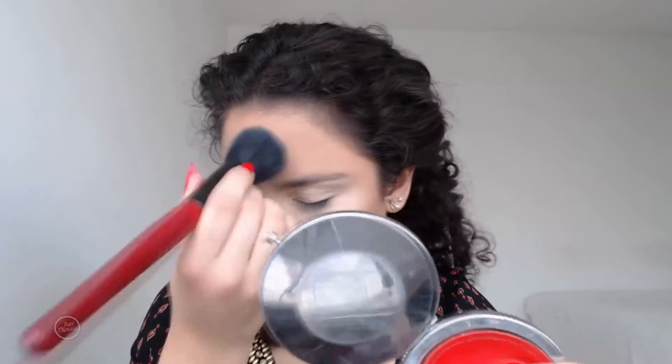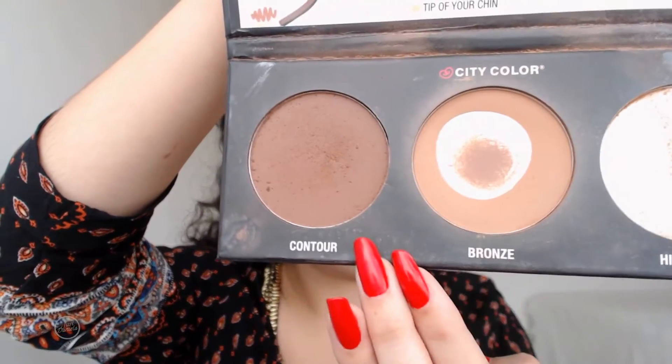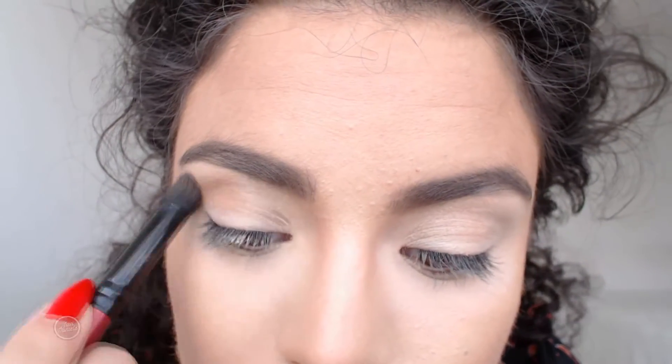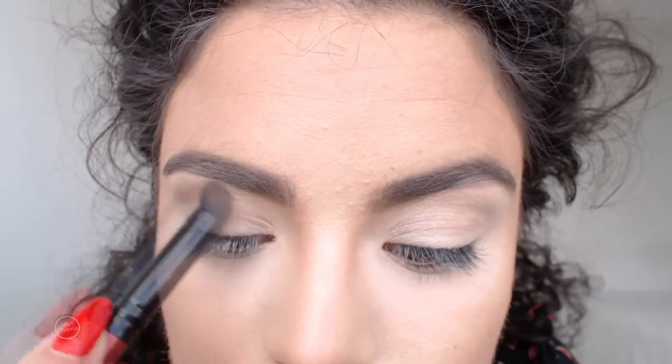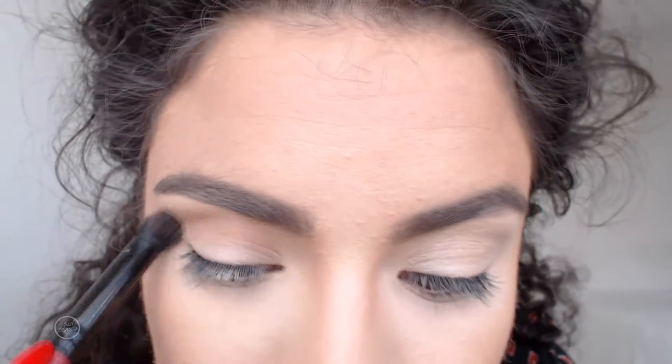I'm just setting the areas where I didn't apply bronzer with the same translucent powder. I did my brows off camera. Then I'm taking the bronzer again and dusting it very lightly into the crease.